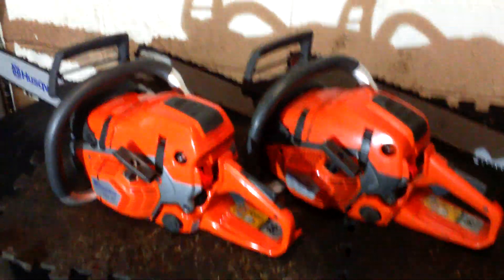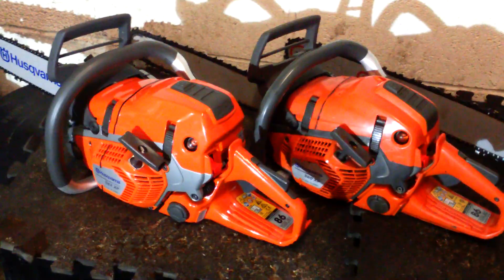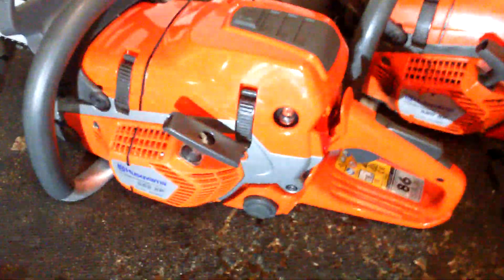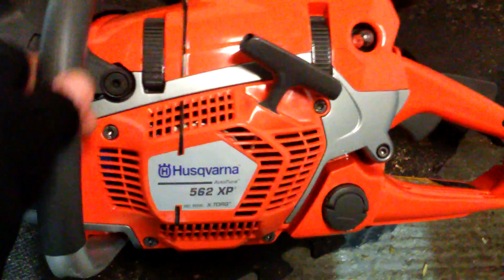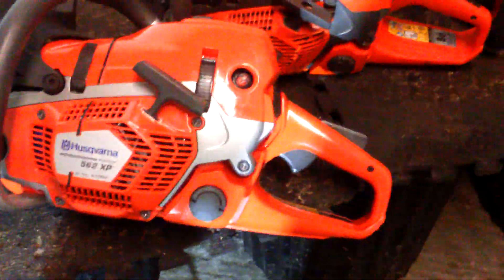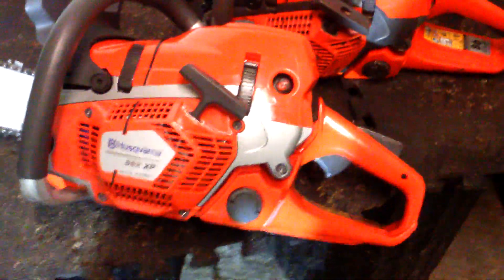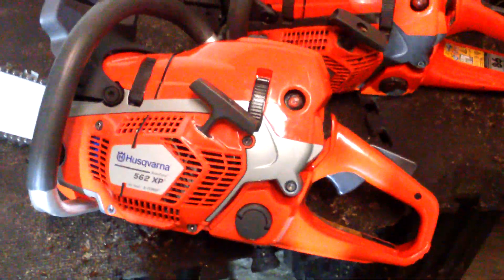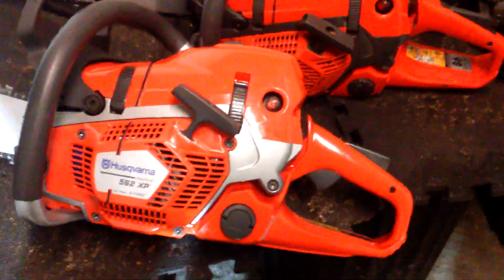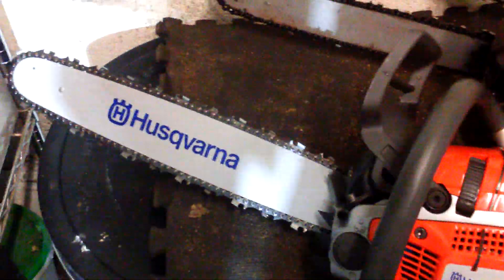I don't know how this is going to turn out because the light isn't great in the shed here, but this is just a very quick snap of — as far as I know — the very first official 562 in the UK and the Republic of Ireland. The guy I cut for also has a Husqvarna dealership, so there have been ongoing chats about the 562 over the last year or so — why don't Husqvarna bring it in? It's only the Republic of Ireland and the UK that don't get it officially.